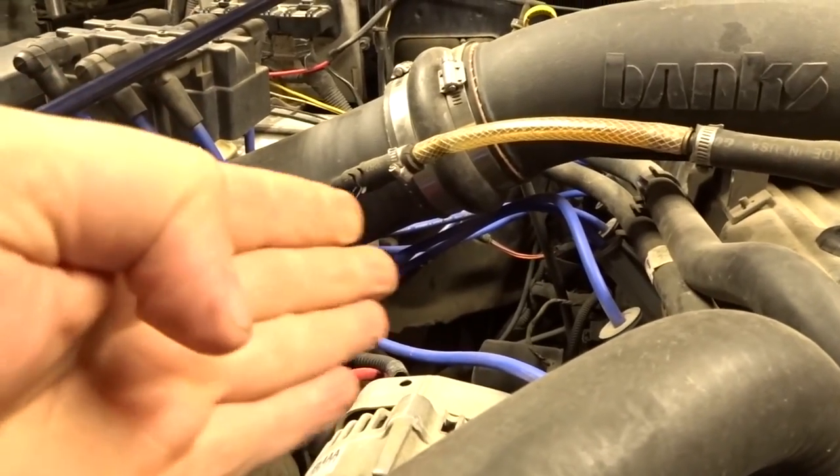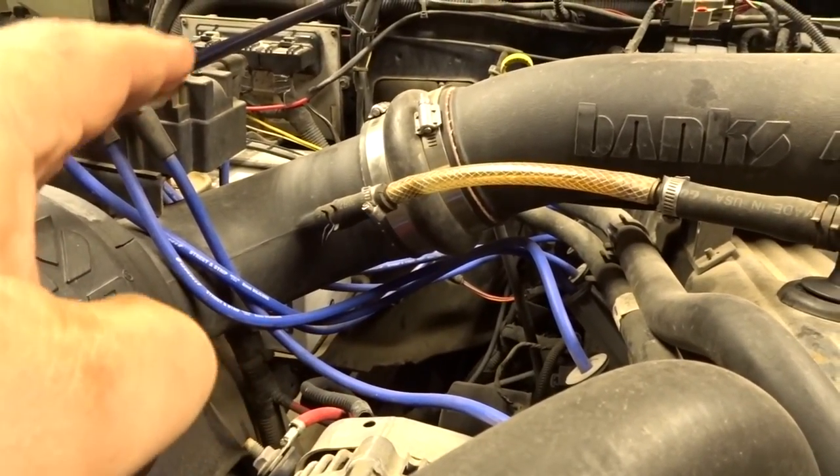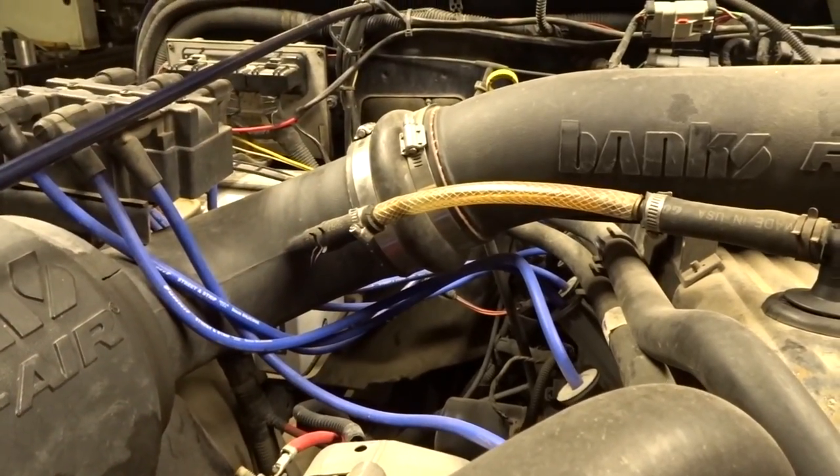Not checking for spark directly at the spark plug, but actually just checking to see if the wires are producing the spark. I got a special tool that you don't even have to remove the wires — you can leave them in place and check them.